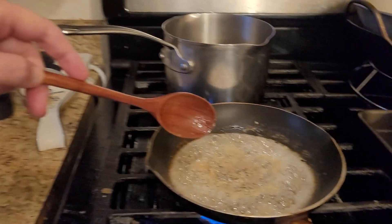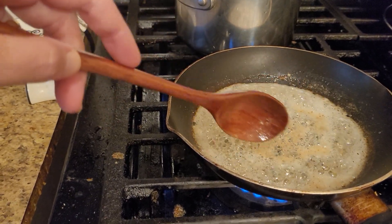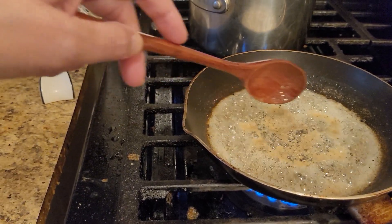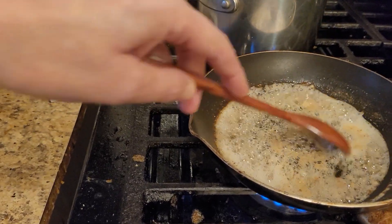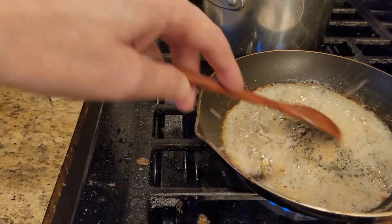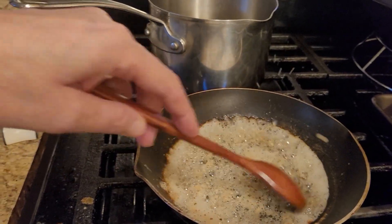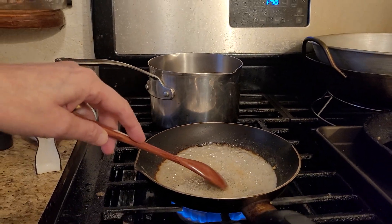I'll bring you in a little bit closer so you can see what I'm talking about. See how the bubbles are turning a little bit brown? Stir it around at this point — don't let it sit, because it will go crazy real fast.